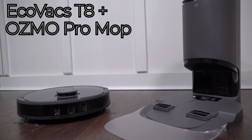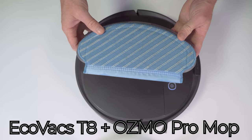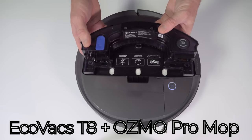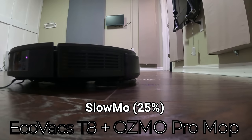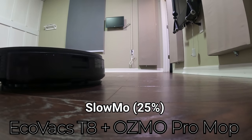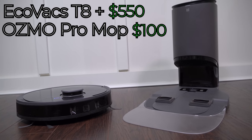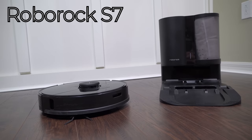First we've got the Ecovacs T8 with auto empty base, which is a very capable robotic vacuum that comes with a standard not-so-great mopping attachment. However, for $100 you can add the Osmo Pro mopping attachment, which significantly boosts the mopping performance. The Osmo Pro mopping attachment has a built-in motor that oscillates rapidly to scrub your floors during mopping runs, as well as a pump to precisely dial in the amount of water you want to use for each flooring type. The Ecovacs T8 with auto empty base can frequently be found on sale for around $550, so adding the Osmo Pro mopping attachment brings it to a total cost of around $650.